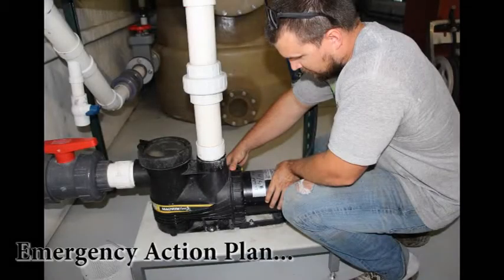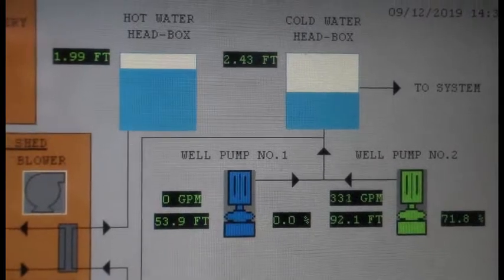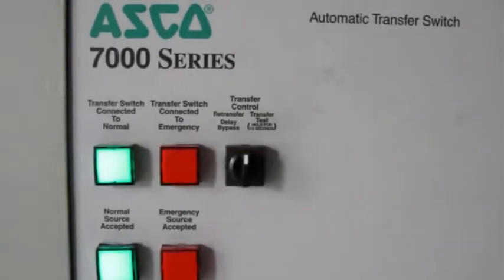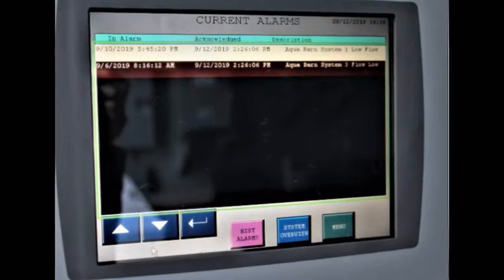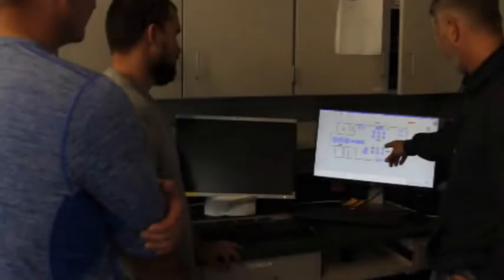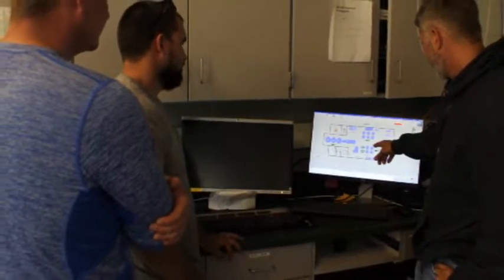Have an emergency action plan. Being prepared and having action plans for various situations can be the difference between losing a few fish or the entire population. Backup capabilities such as a generator, additional or backup pumps, and additional oxygen and lines for individual tanks will be needed. A 24-hour call-out alarm system that will notify a response team at all times is critical. It is also important that all staff are aware of the emergency action plans and practice the steps to take when this action is needed.